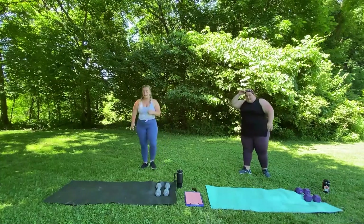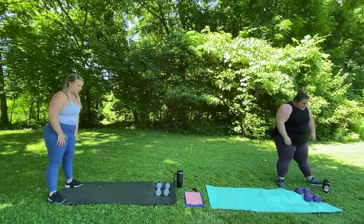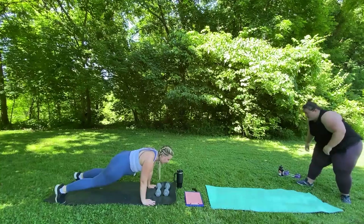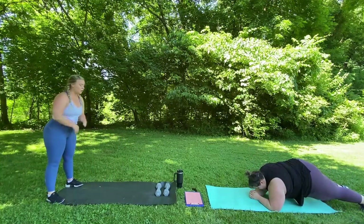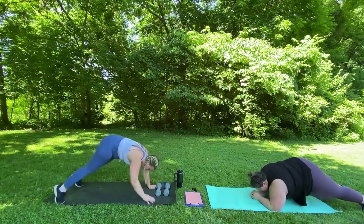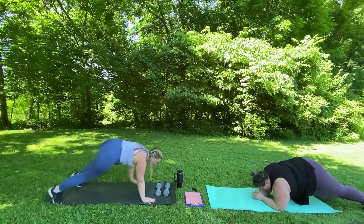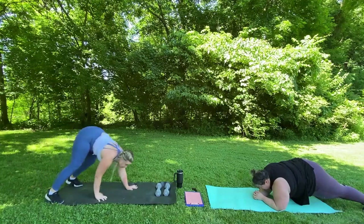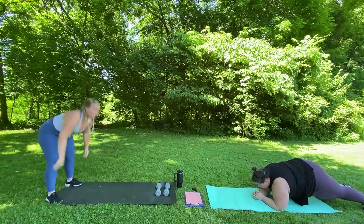Last warm up exercise is going to be a walk out. You're going to start on the end of your mat and walk out to a plank, hold the plank and walk back up. A modification would just be holding a plank on your forearms or on your hands. We're just going to do four of these. Very good.